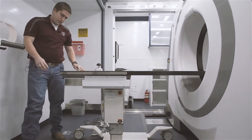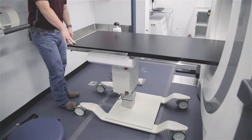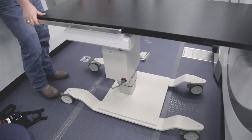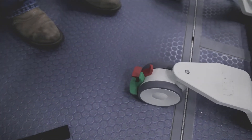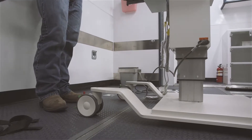Down here at the wheels we have two functionalities. In red we have the wheel brake, which locks the entire unit in place. If you hit just the green, that's the steer lock — that's going to make sure this wheel can't pivot anymore, so you always have a straight in-and-out path for the table.